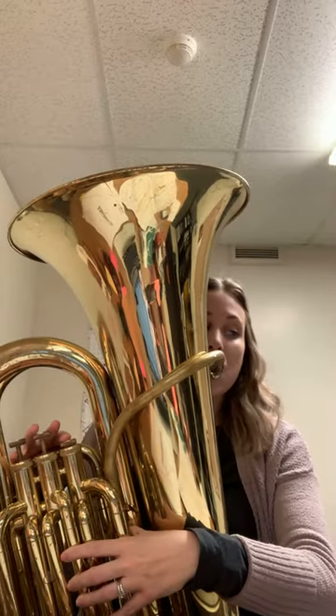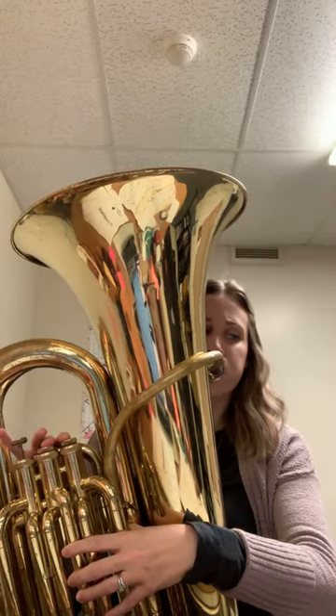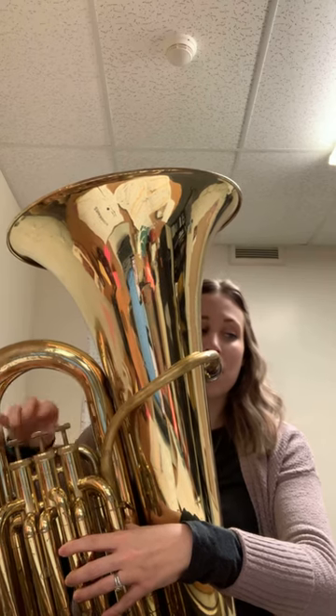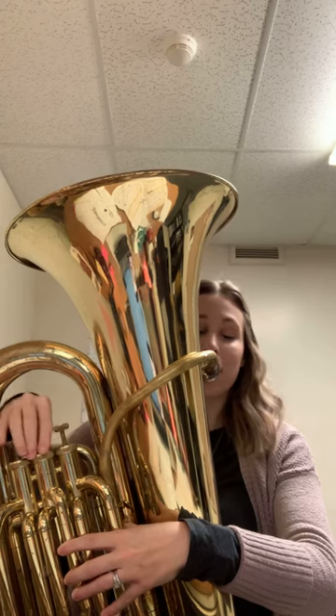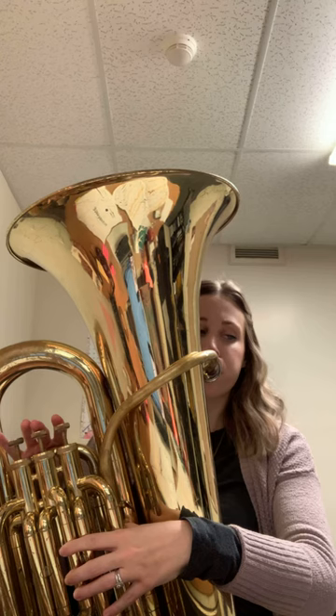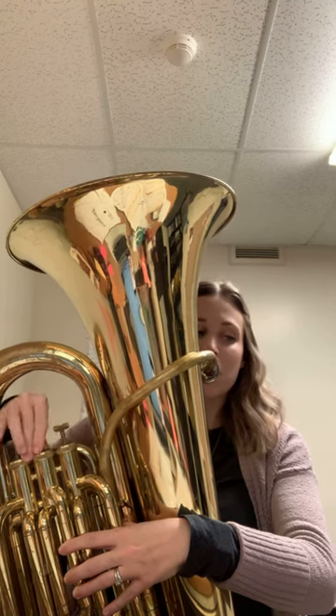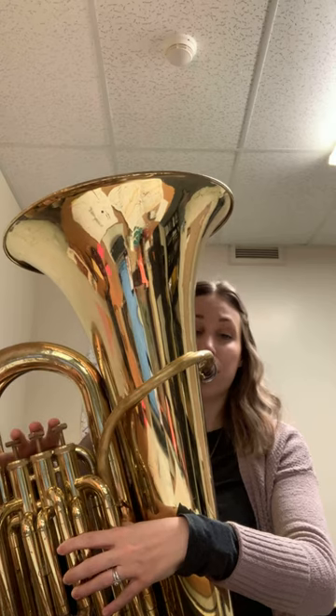So, there's our E flat, and that's where I'm going to start. Here we go. Here's your F. E flat. Here's your E flat.